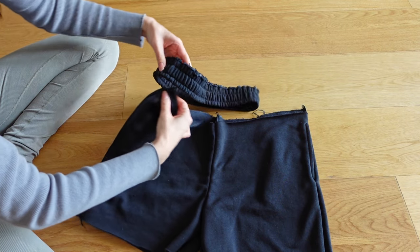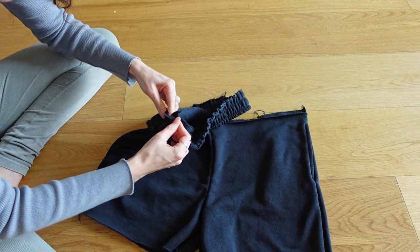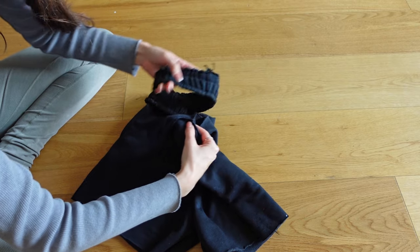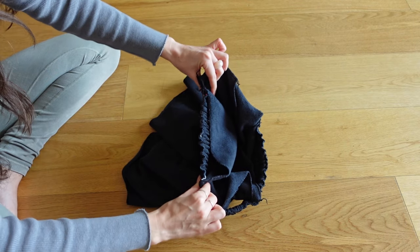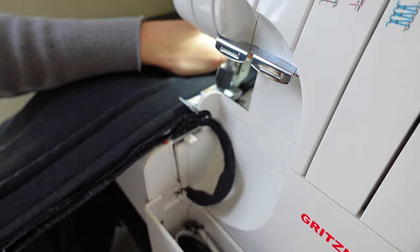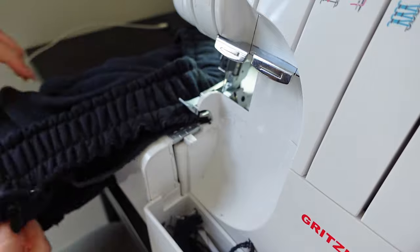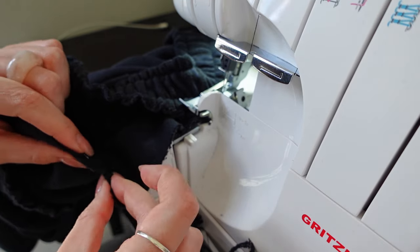Attach the waistband to the jogger shorts by dividing both into quarters, pinning them together, and stretching the fabric between all four pins when sewing. Make sure to catch the pockets and attach them with the waistband along the front. This is quite tricky as it involves a lot of pulling and it's easy to miss the fabric underneath. This is an alternative method, but I would recommend using the first option. With the same principle, you could also sew the cuffs and separately attach them to the joggers.